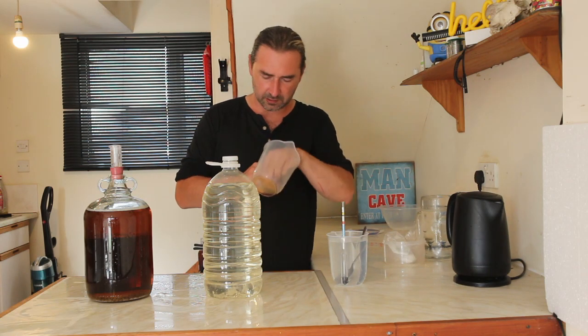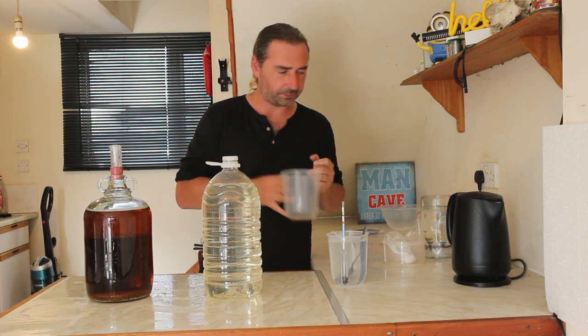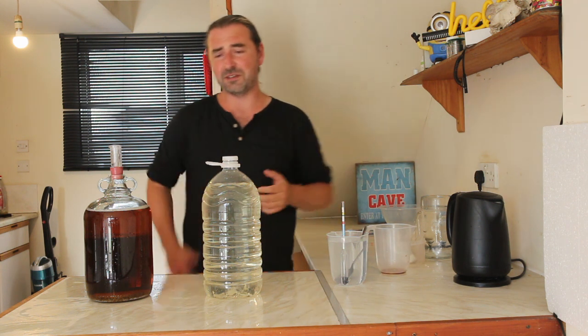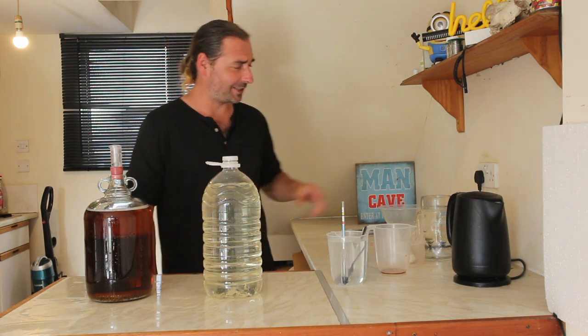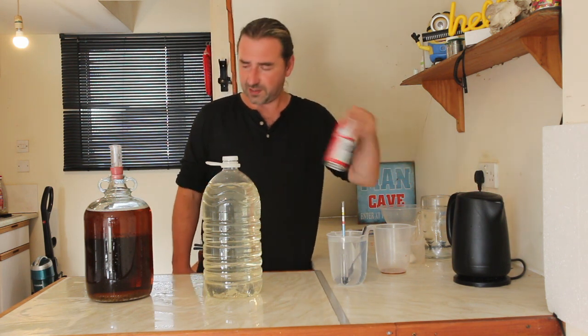That's a lot of sugar. How does it taste? I've got some here. It does taste like grape juice. Who would have guessed? Grape juice tastes like grape juice. Either way, there is beer.